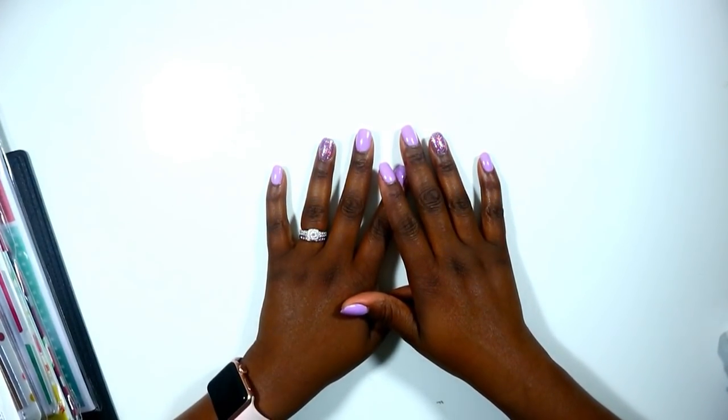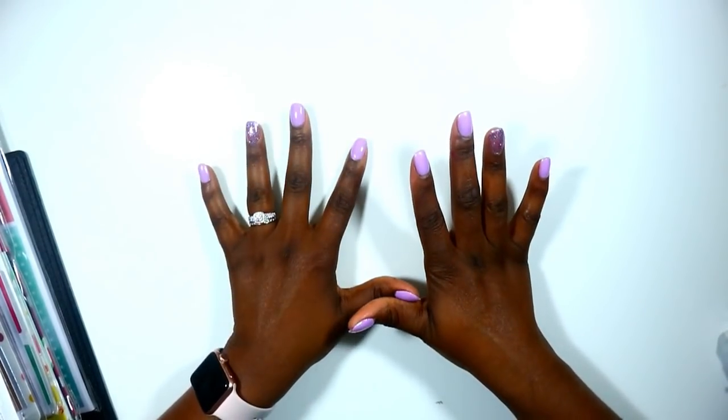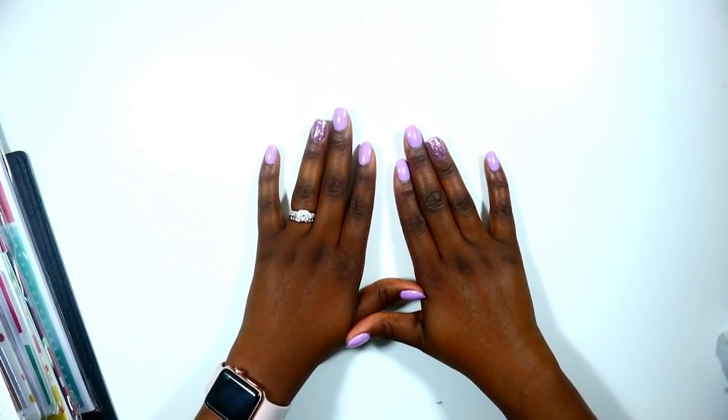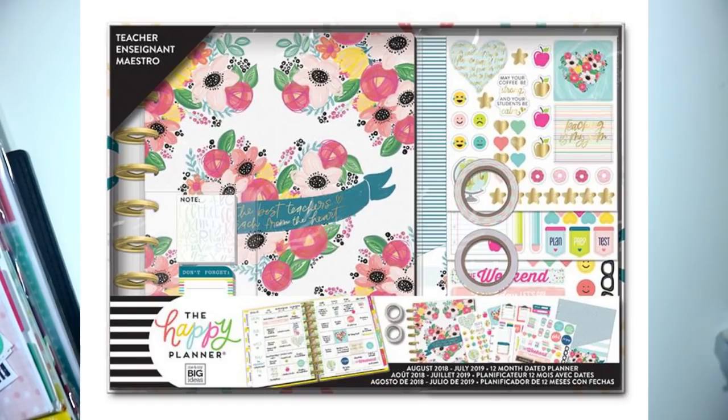Hi guys, welcome back to my channel! Today is a video that I have been dying to do since May, and that is set up my teacher planner. A couple weeks ago I had a haul video and I showed you guys all the planners I purchased from Michael's when there was a Happy Planner sale, and I was trying to decide between two planners — and I made my decision!